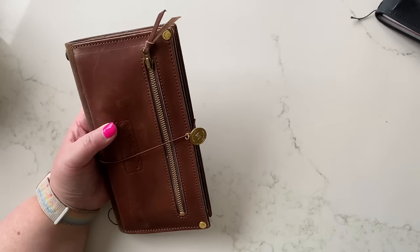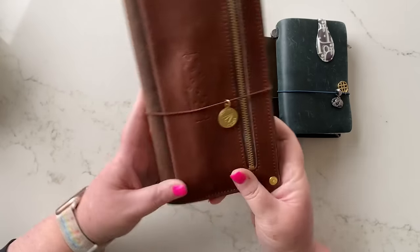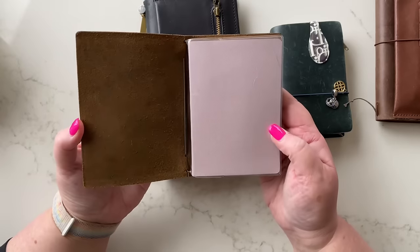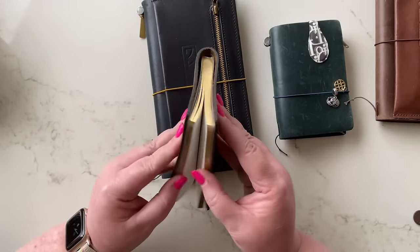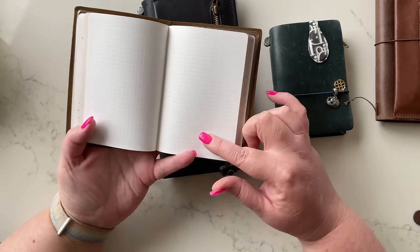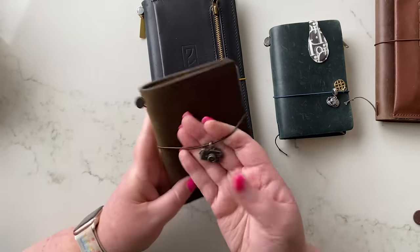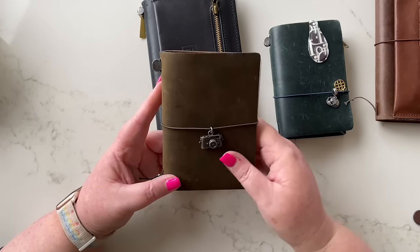I'll move to the Traveler's Notebooks next. You've seen my personal one — this is also my wallet and personal planner, so we know what that one is for. I'm currently using my little olive passport for a finance journal. In here I have a Sterling Ink passport-sized book with gold edges. I'm tracking stationery expenses on one side, and on the other side income from affiliate programs and YouTube — just to get an idea of how much my hobby is costing me — and I'm also tracking dates ordered and received.